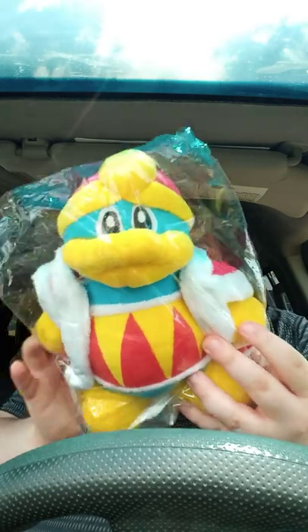I can't wait to see what it is. Oh yes, it's my King Dedede plush that I ordered last week. Oh, it's for the 20th anniversary. Wow, look at this. It's so freaking big. Holy crap.